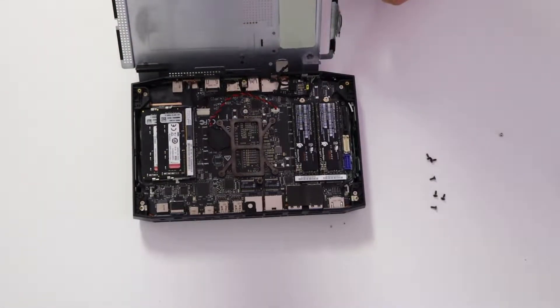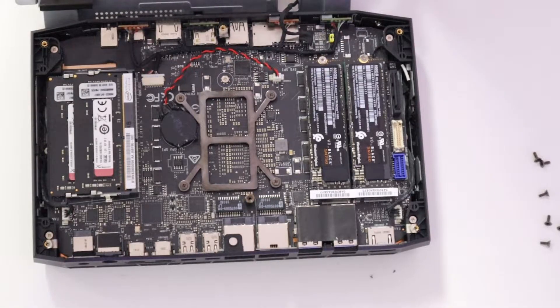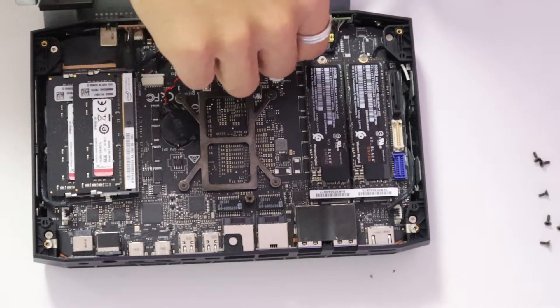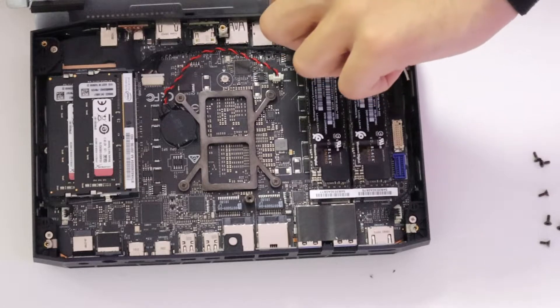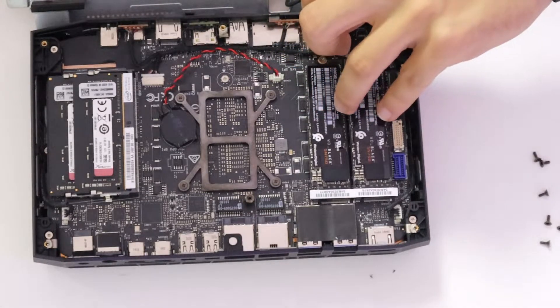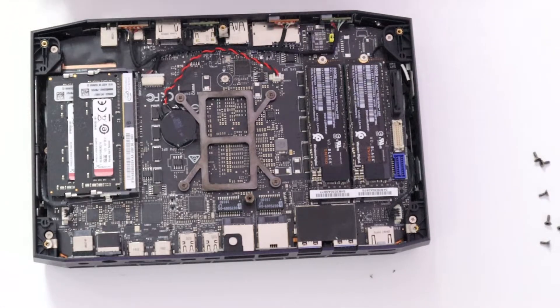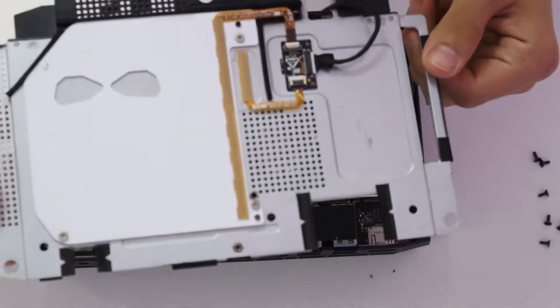Right after, we are going to disconnect this right here. This should just pull up — wiggle and pull up just like that. Now we have the top cover slash RGB cover off.